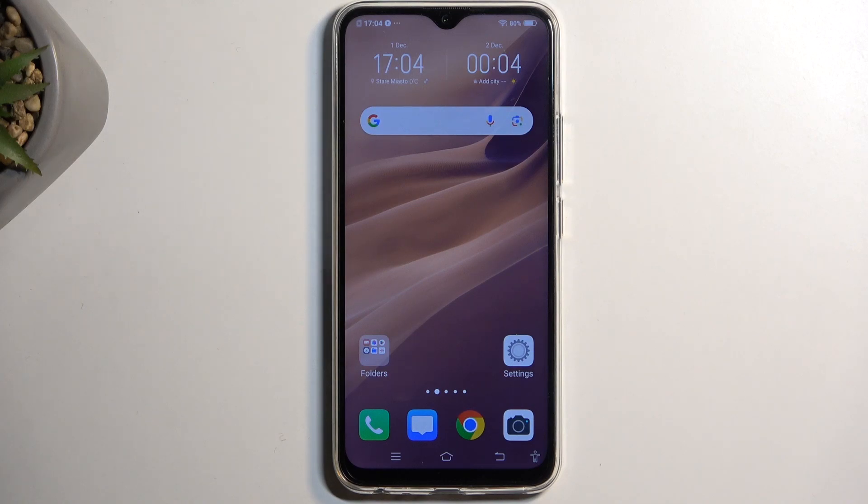Welcome. In front of me is a Vivo Y19, and today I'll show you how you can boot this device into fastboot mode.